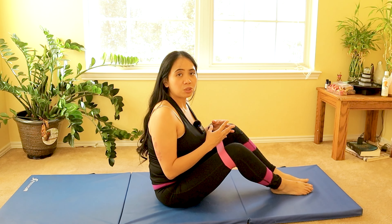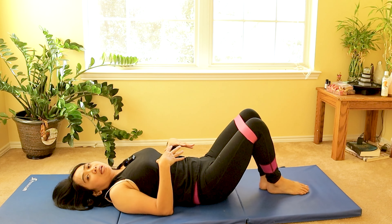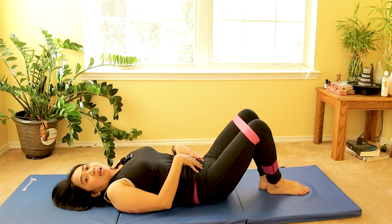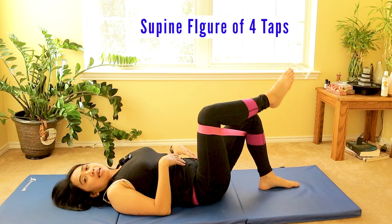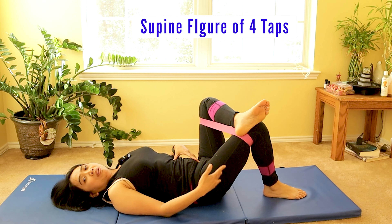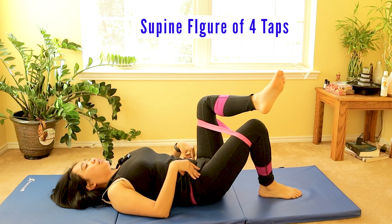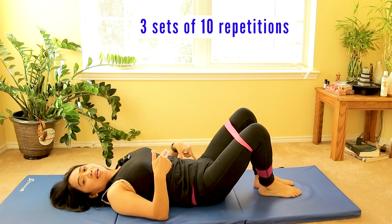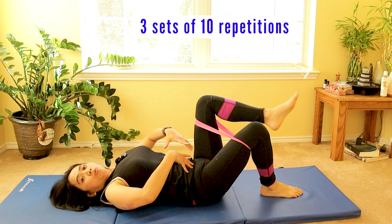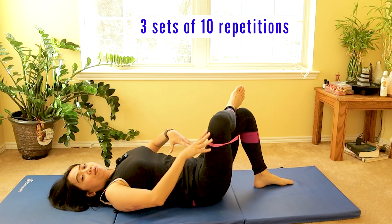To isolate your piriformis muscles more, lie down on your back, especially if you're having back spasms, as this gives more stability and control. Sitting can put more pressure on the spine and cause you to slouch, especially with weak core muscles. With the band around your thighs, slowly tap your foot left and right — this helps move the hip joint while the band gently strengthens the muscles. Do this 10 times, building up to three sets. Engage your core, keep your back straight, and pull your belly button in as you breathe.